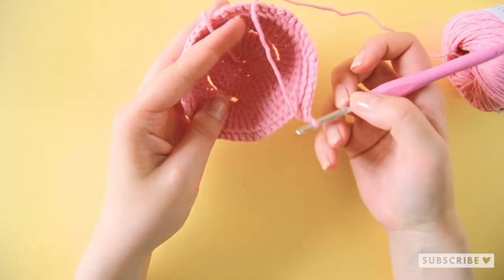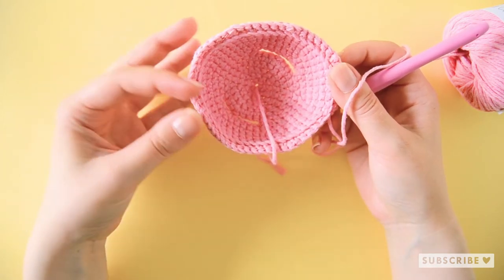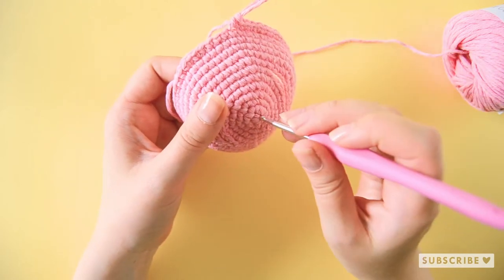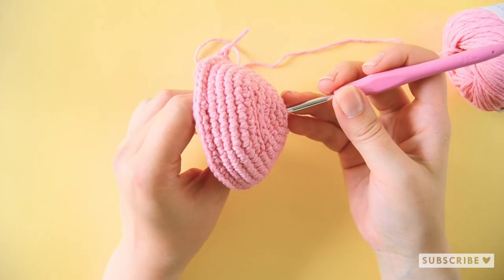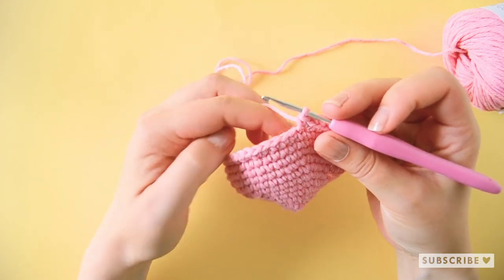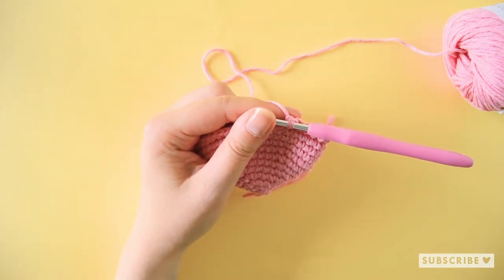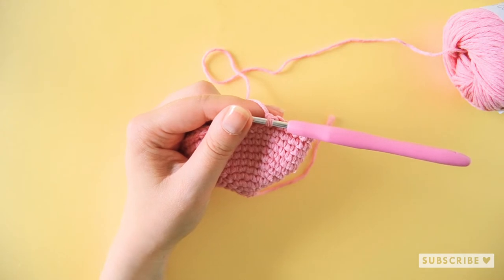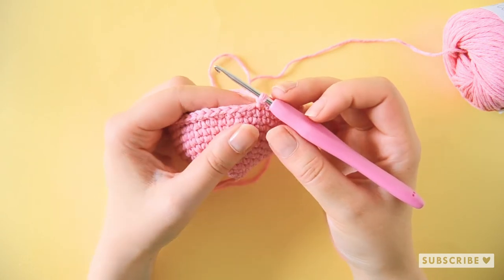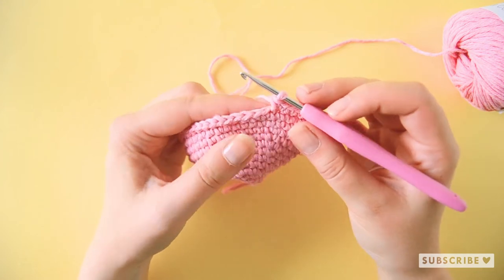This is how it looks on the inside when you are finished with row number 12. On row number 13 we are going to continue crocheting on the brim, but in both front and back loops as usual. We are going to crochet six single crochets and one increase and repeat that eight times until we have 64 stitches.